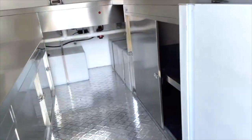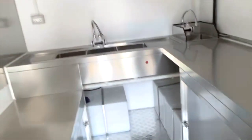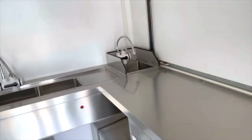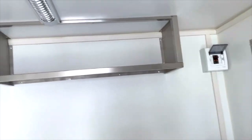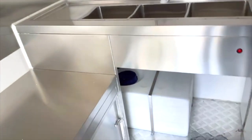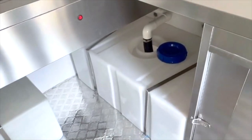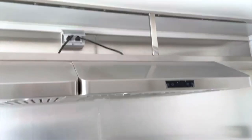There's diamond pattern non-slip flooring on the inside as standard. It comes with 301 stainless steel for all the counter space and shelving in this trailer. You got the standard hand sink and a separate three-compartment sink with an overhead shelf and drain boards. There's 20 gallons of fresh water on the left, 30 gallons of waste on the right, and a hose inlet to fill up the fresh tank.